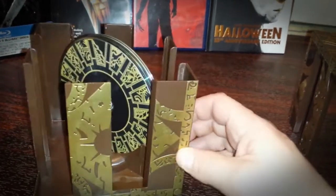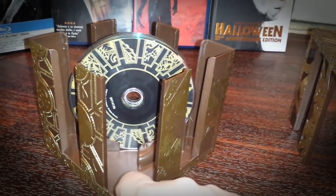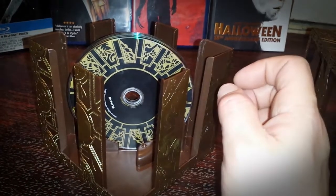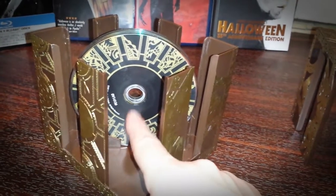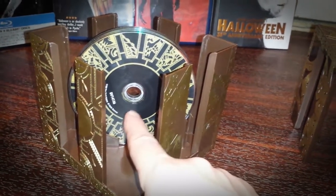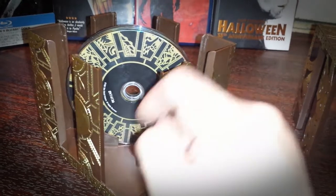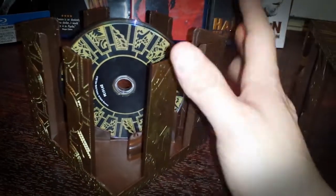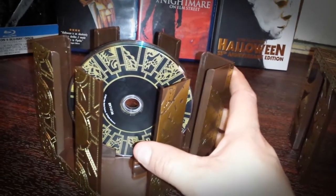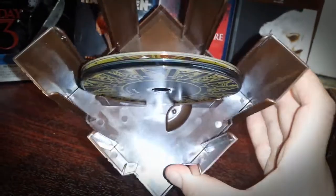This particular box set — the first disc is the 20th Anniversary Edition of Hellraiser. I'm not going to take these out because I had to reshoot this video and had a tough time putting them back. Behind that disc you have Hellraiser 2: Hellbound, and in the back you have the Anchor Bay Blu-ray edition of Hellraiser.